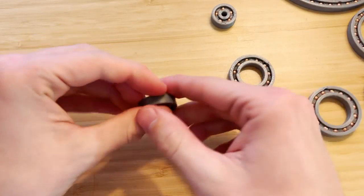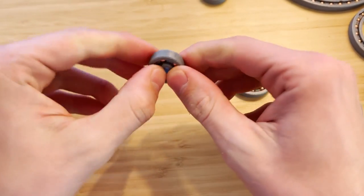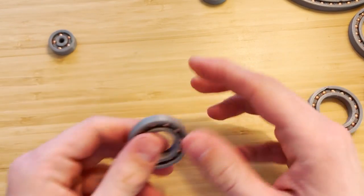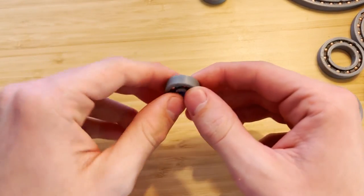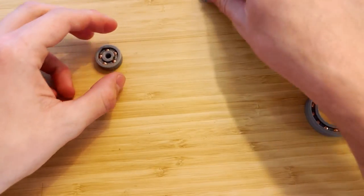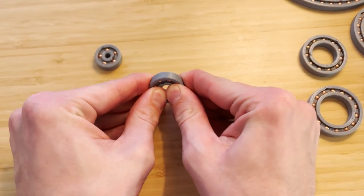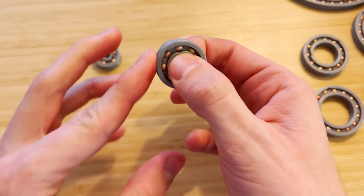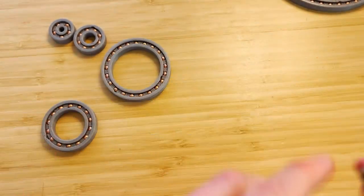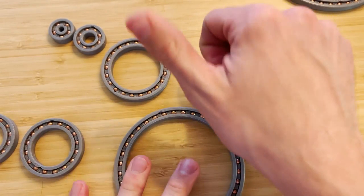Here I was testing how much axial load all the bearings could take, starting from the smallest and going to the largest. They all passed and I was unable to push any of them apart — up until I got to the 100 millimeter internal diameter bearing, which failed. However, this was the 100mm one that had already been run, so fresh ones might go a little bit higher without failing.